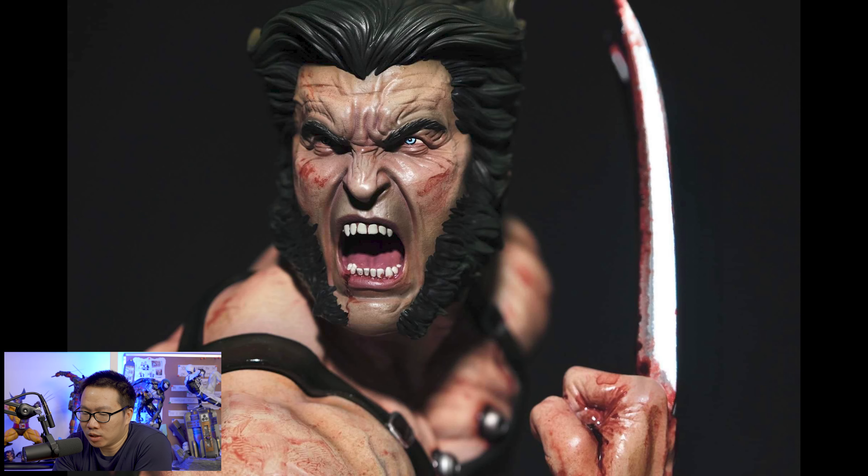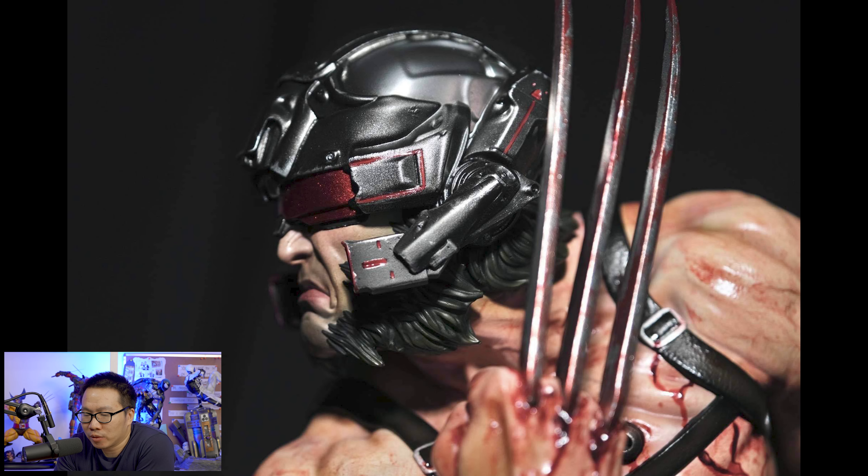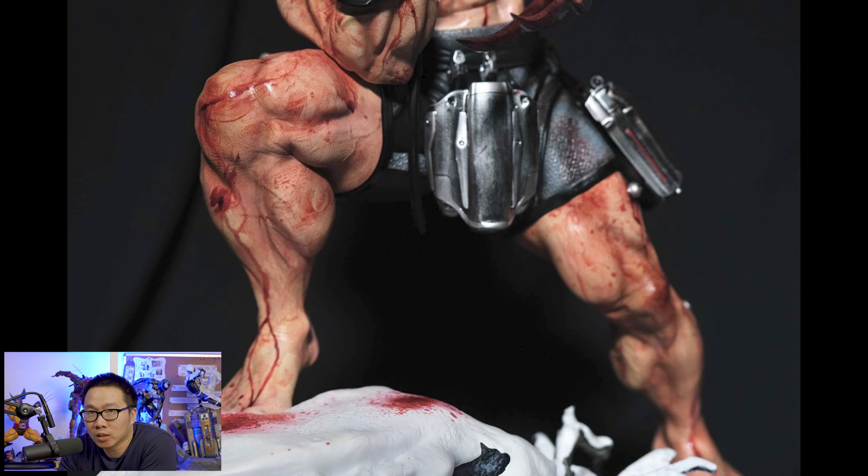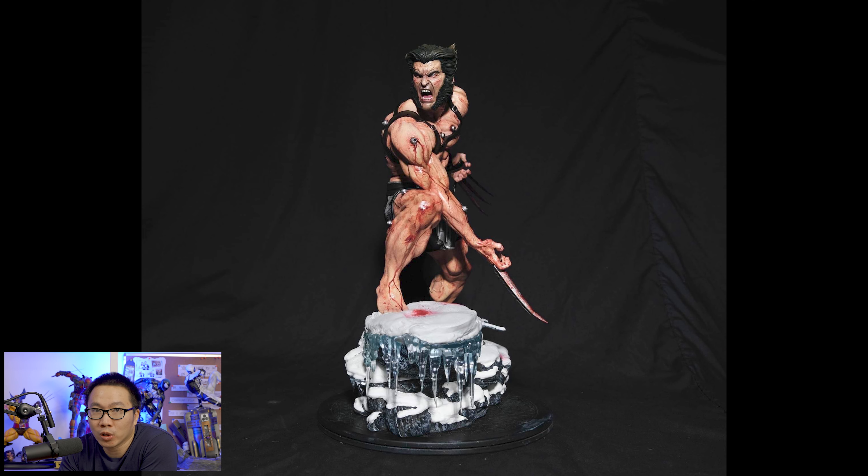First on the interest list is this prototype reveal of Weapon X. What's not to love? This is probably the first bloody Weapon X around, which is not pro-painted of course. Great scope and great paint. If you are looking for a Weapon X, look no further. If bloody is not your thing, this Weapon X will also come in a cleaner version.